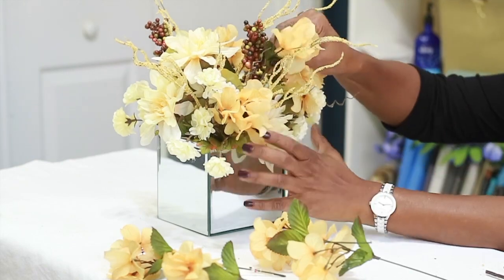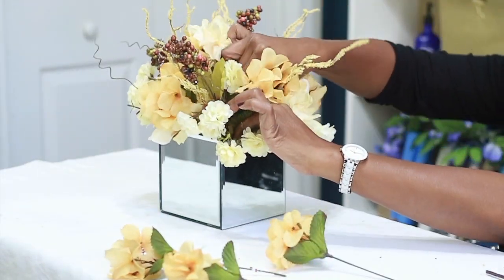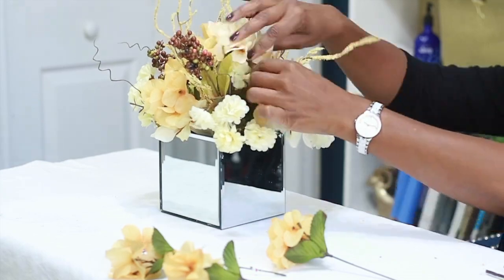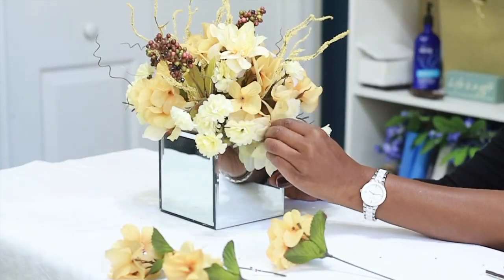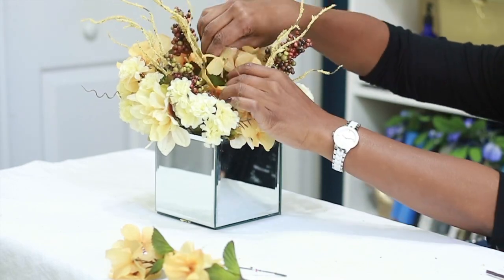I'm going to start filling in the gaps with these hydrangeas. I'll look at the center to see where I can see through the arrangement and just fill those spots in with hydrangeas.